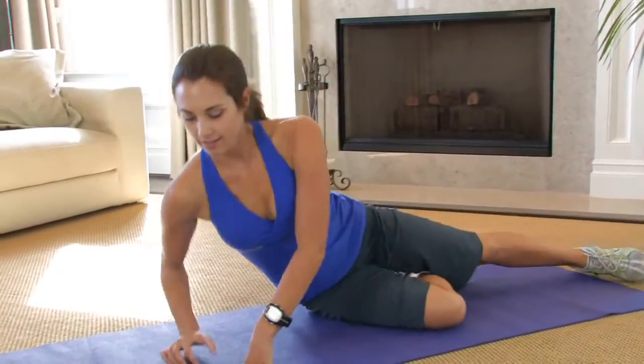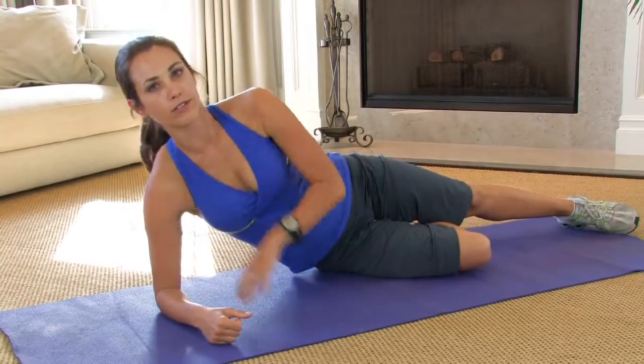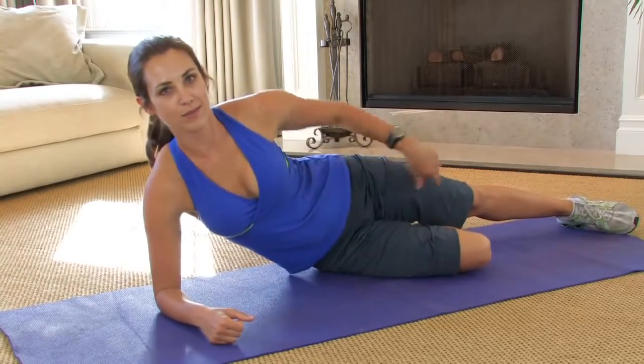Go ahead, come on down onto your side. I want you to keep that shoulder right above your elbow and below your ear. Bottom knee is bent, top leg is straight.